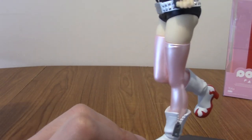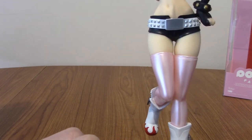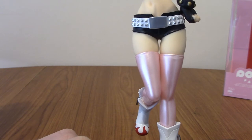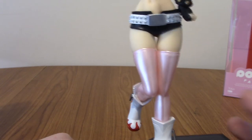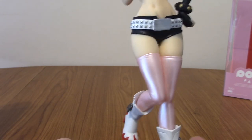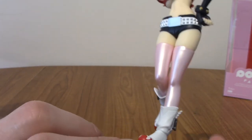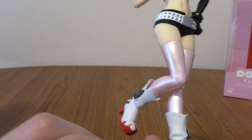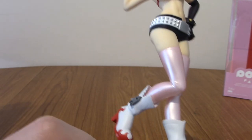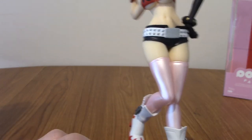Then we move up to her shiny pink tights. Gentlemen of culture will notice there is a little thigh pinch to denote the very top of them. Big shout-out to the paint apps on these tights because they look really shiny — you can definitely tell they're a completely different material. They catch the light really nicely, which is pretty cool.